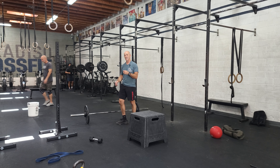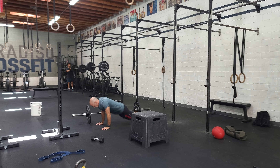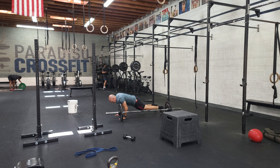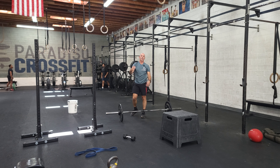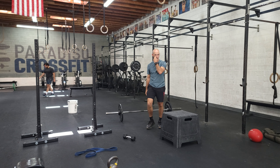The third movement is burpee over the bar — you're going to be lateral, go all the way down, and do a two-footed jump over the bar. The reps are going to start low and build over a 12-minute AMRAP.